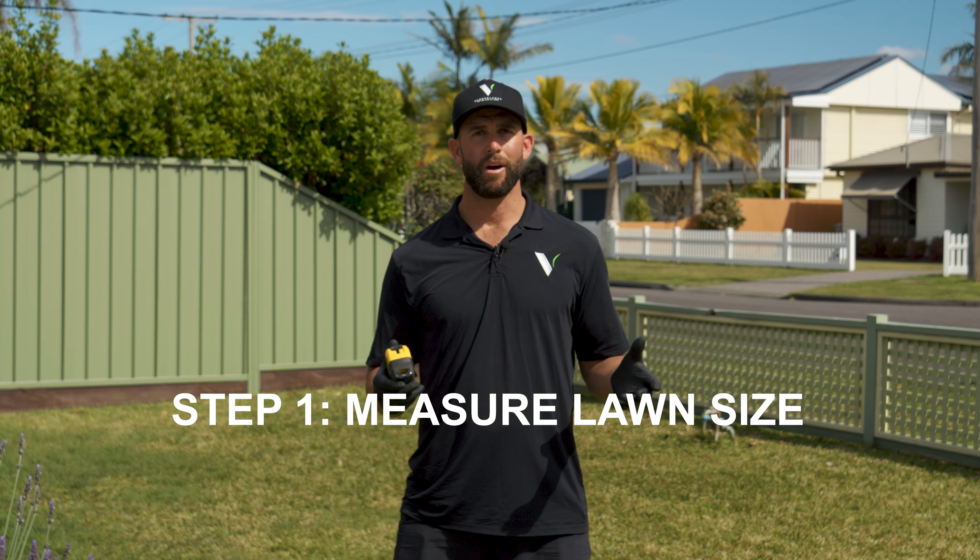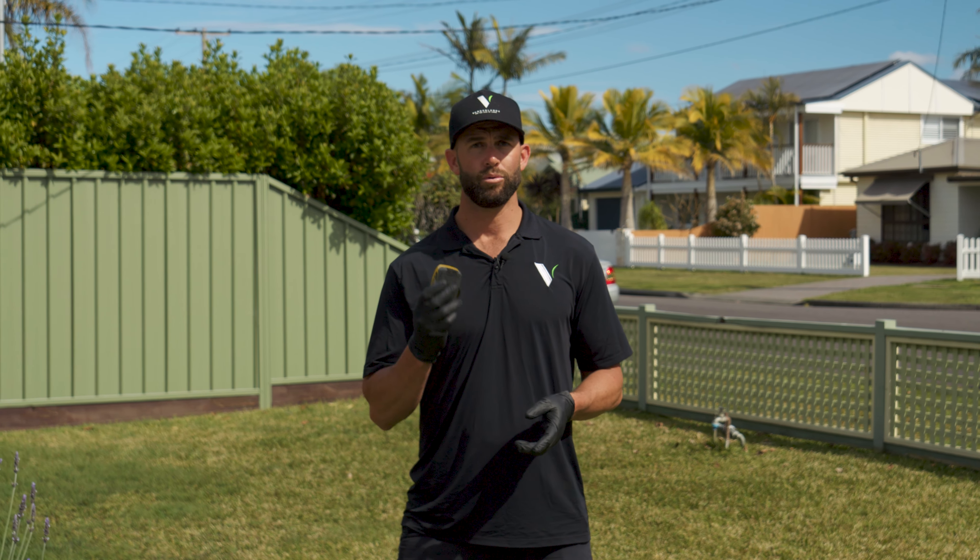All right, step one: working out your lawn area size. You can do it two ways — you can step it out length by width, or you can measure it with a tape measure length by width. Here on this lawn we've got 10 meters long by 6 meters wide: 6 times 10 is 60 square meters.